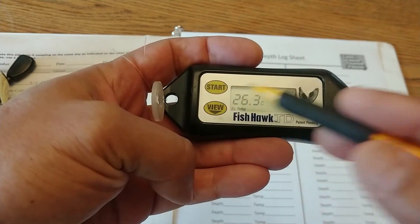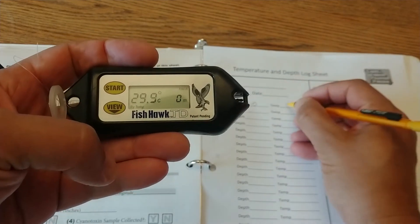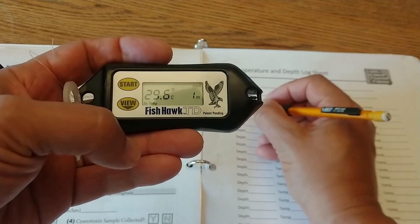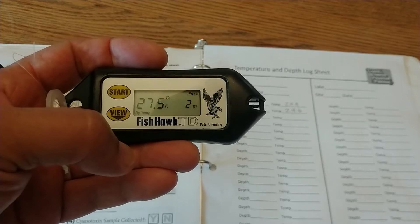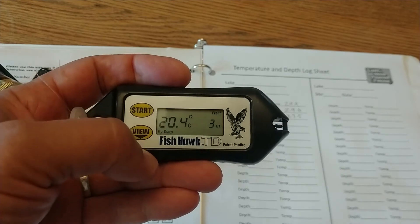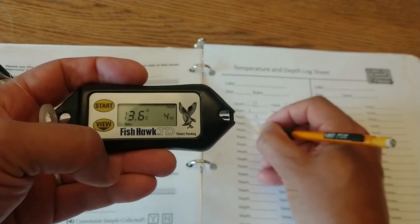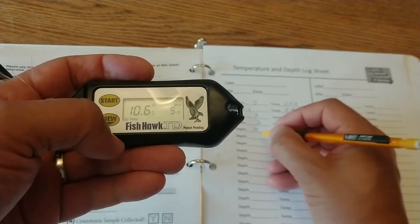Hit the view button to scroll through the readings. It shows 29.9°C at the surface — zero meters. Write that down. Hit view again: 29.6 degrees Celsius at one meter. Write down one meter and 29.6. Hit view again to switch to two meters and write down that set of numbers. Keep going — there's three meters, four meters, 13.6°C — getting a little colder. Five meters: 10.6 degrees Celsius.